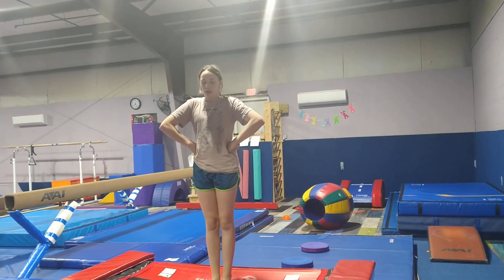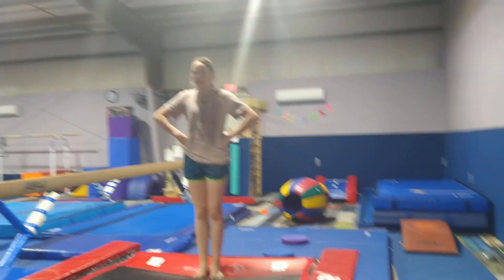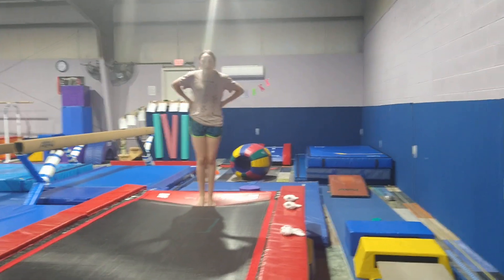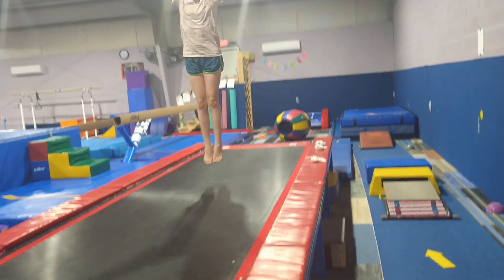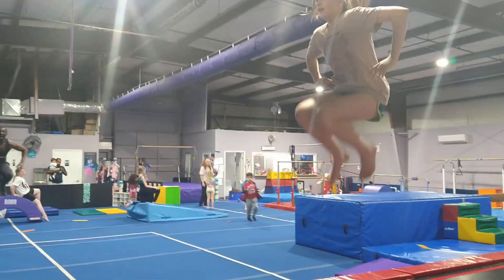This is Flying Frogs 1 and Flying Frogs 2, Easter week, March 27th through April the 1st. So we're going to be practicing our jumps all the way down: tuck, tuck, stretch, straddle.